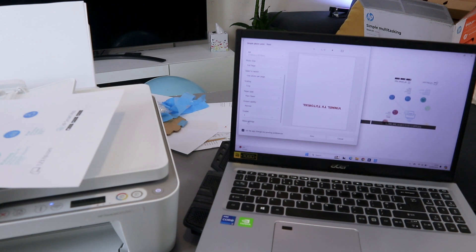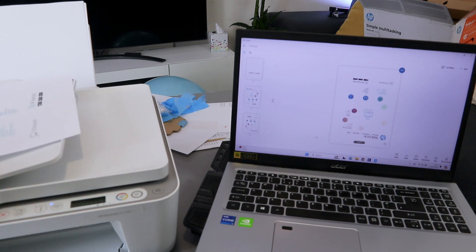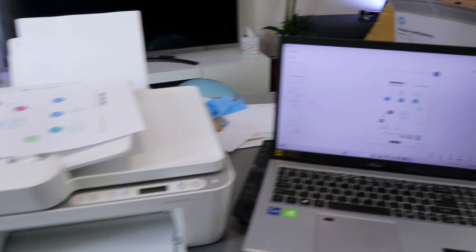You can also select more options — under more options select print on one side, then select okay and select print. This document is now going to print out one page.